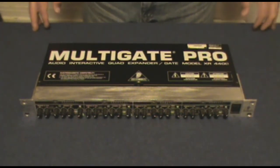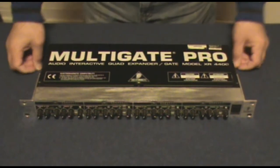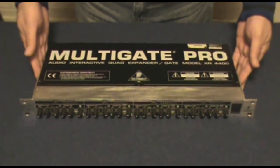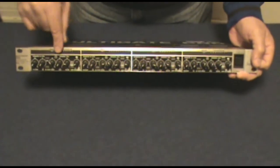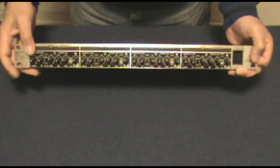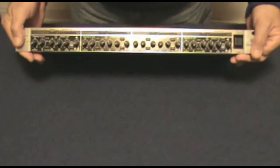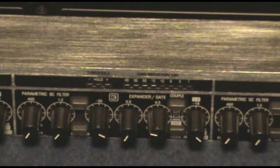Hi, Gospel Guitarist here with another episode of Audio Tech. Today we're going to be talking about gates. What I have here is a Behringer model with four complete gates on one unit, so let's zoom in and take a look at one of the channels.